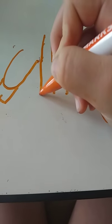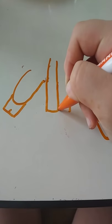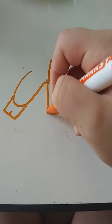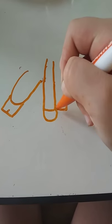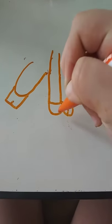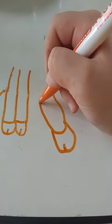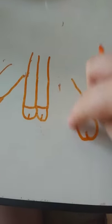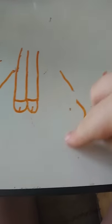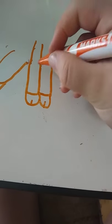Extend the lines out further. Then make two little connections and draw little hooves like that. Just move it so it's in the same exact place where it connects to a leg.